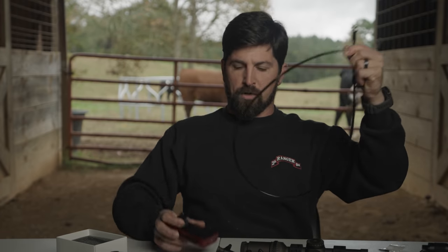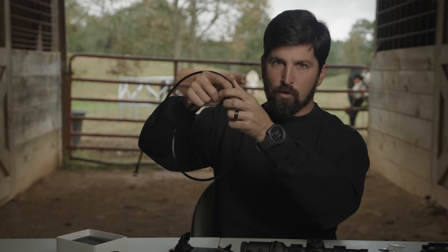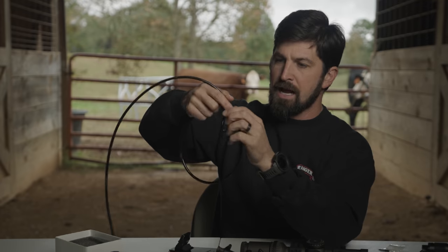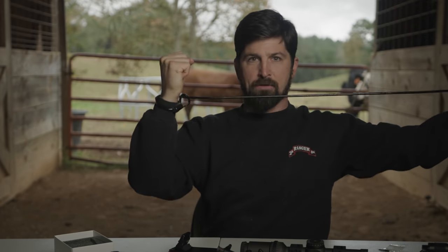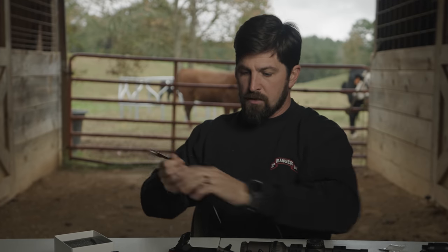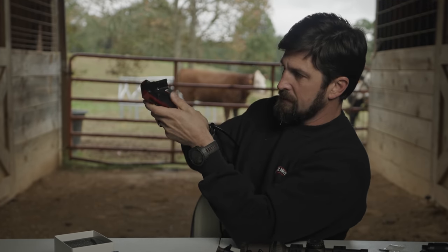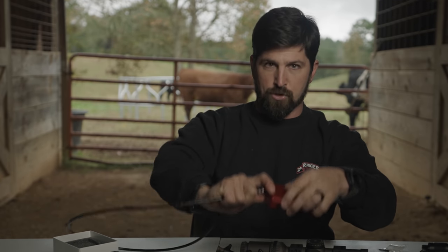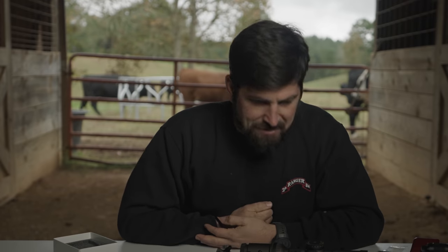The way to secure this in your vehicle is you latch the tether around some big metal piece anchored to the frame, maybe under a seat, and girth hitch it in. That happens first. So it's girth hitched around something inside your vehicle, then you take this back plate off, put the tether in, and put the back plate back on so it's nice and secured. Then you put the lock into your gun and you're nice and safe.